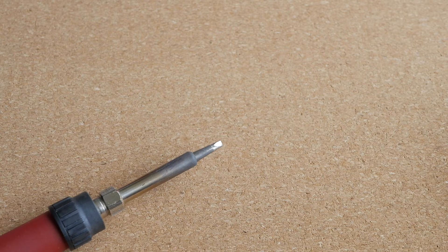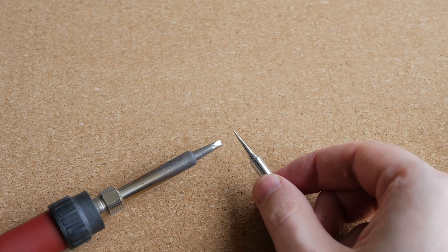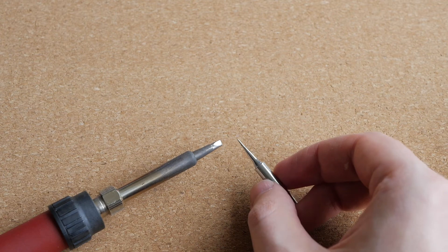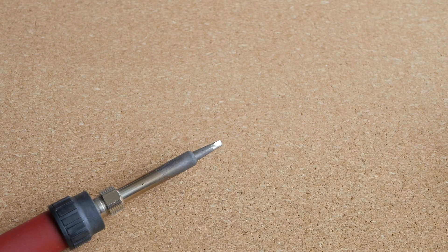This tip is definitely way too large for surface mount soldering. Instead, I will use this tip, which is many times smaller. Maybe even this tip is not small enough for the smallest SMD components, but we'll see about that.